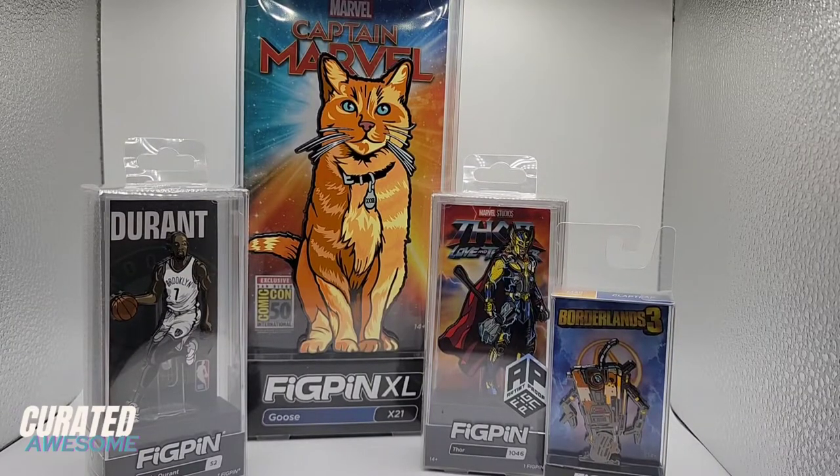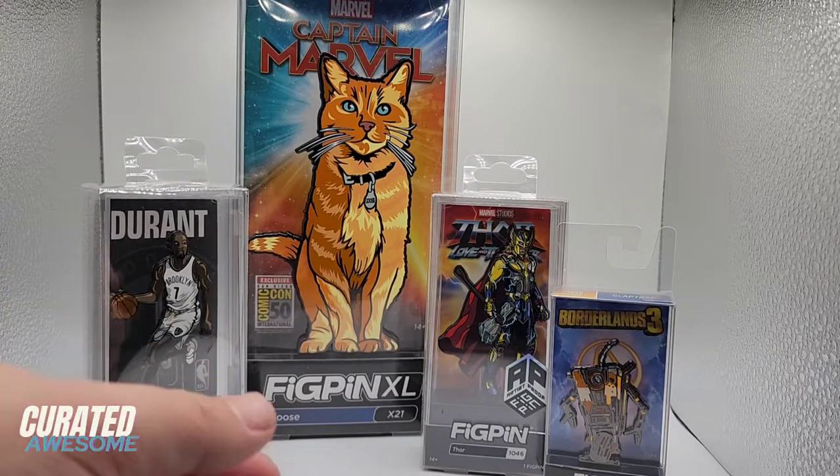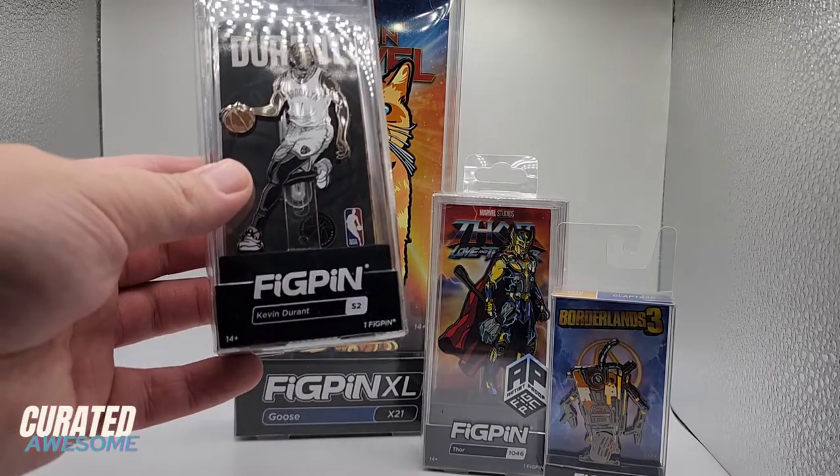Hello, this is QJ Martin with CuratedAwesome, and in this video I'm going to be covering one of the most straightforward questions of all: What is a fig pin?